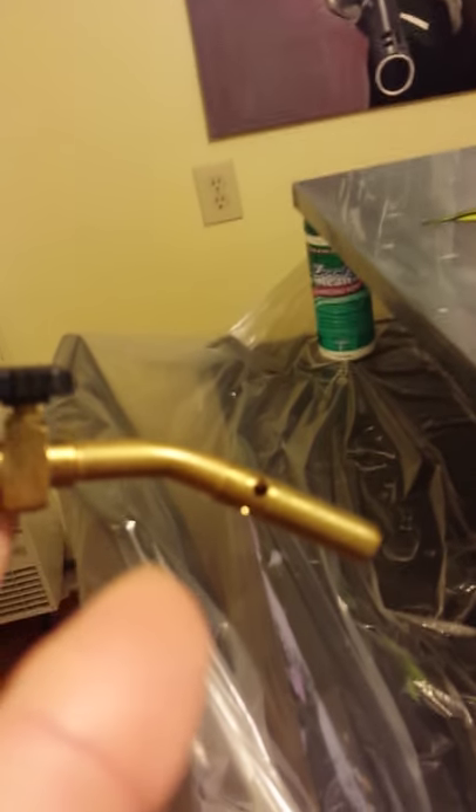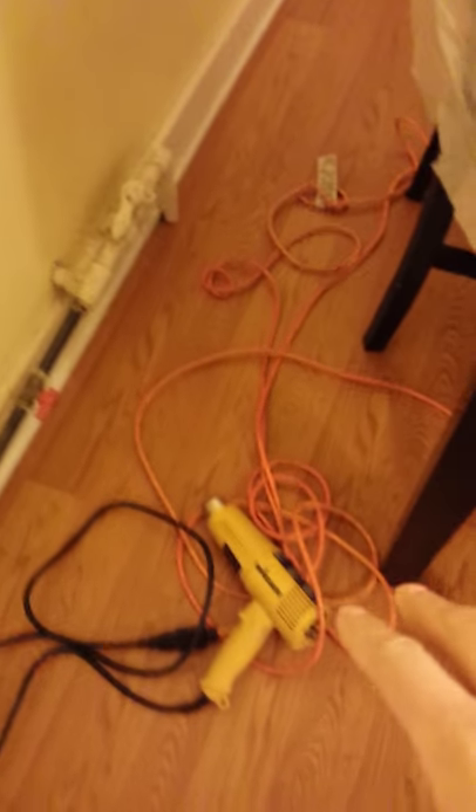I've seen some videos where they're using a torch. These little torch things — don't use them. It's a waste of time and money. When you're doing it for a while, it starts cutting out and then you're constantly trying to light it. Long story short, get yourself a heat gun. This Wagner gun has all different types of levels on it. It's wonderful — this is the best thing. Don't use the torch, use the heat gun.